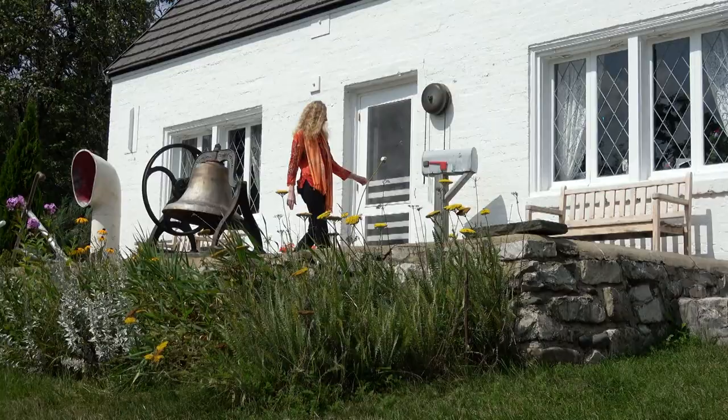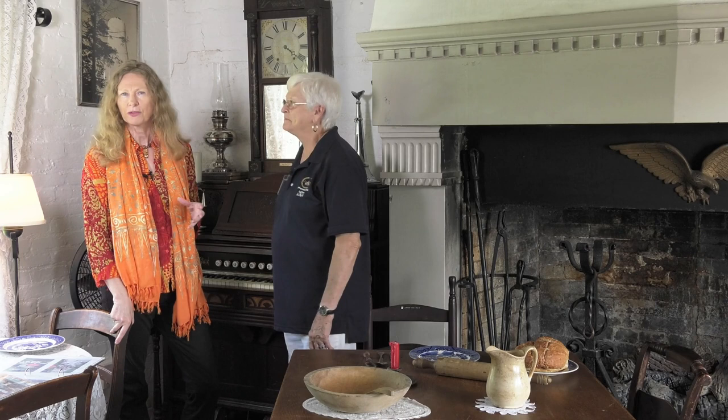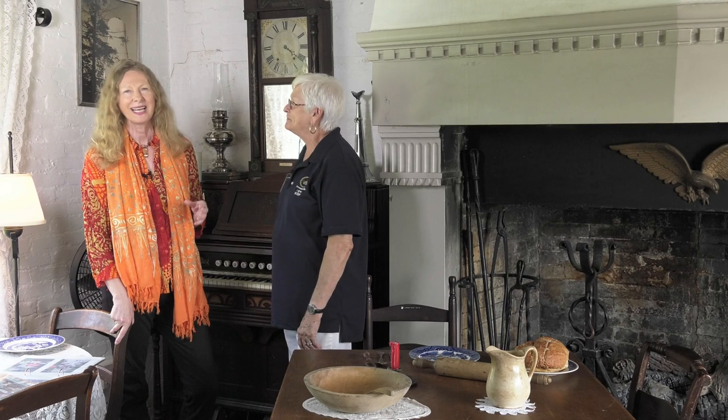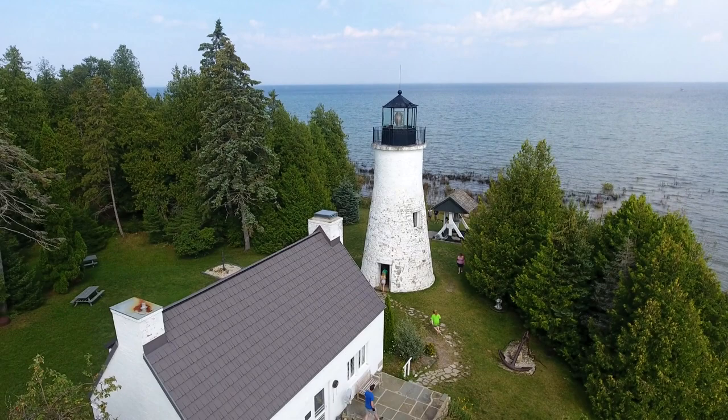We're standing inside the Keeper's House in Presque Isle, Michigan — a wonderful looking lighthouse. We've been traveling along the coast of Lake Huron and always stop at the lighthouses. This is Sally, who's on staff today. She explains this lighthouse was built in 1840 — it's a short lighthouse, just 30 feet tall, built mainly because there's a harbor here where ships would come in to get off the rough waters.